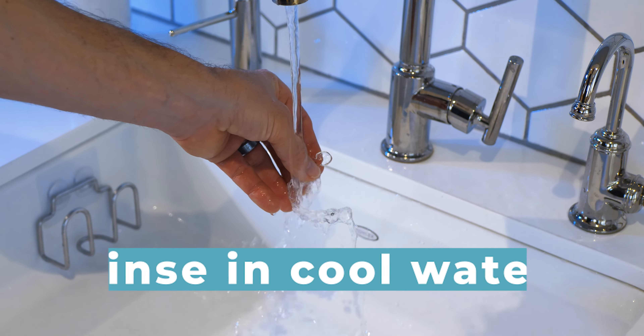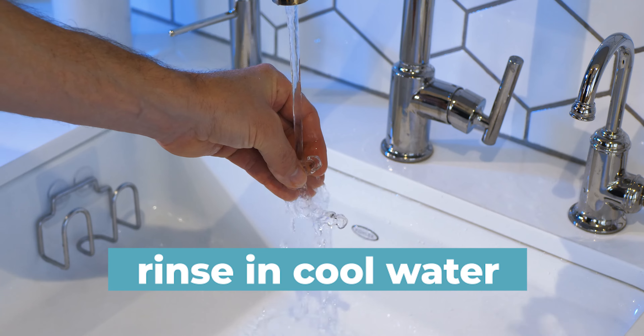Rinse aligners thoroughly with cool water before popping them into your mouth. If you have any questions, a member of our team is always here to help.